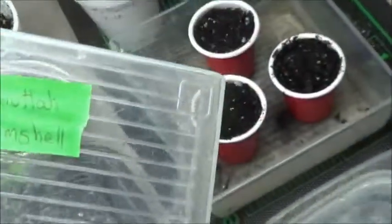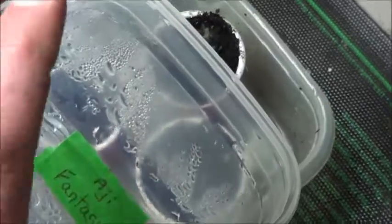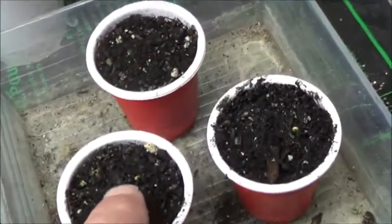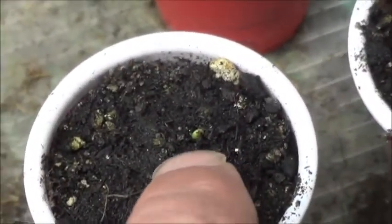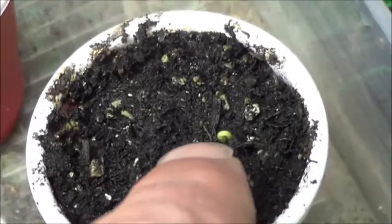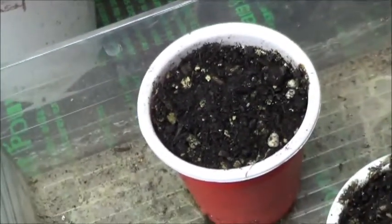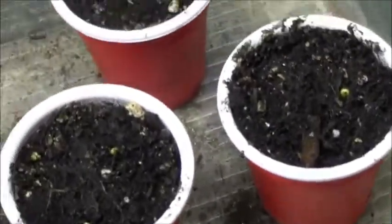These are the Boudla clamshells. The Boudla clamshells — we can see just up from my fingernail there, that one's just busting out of the soil. I don't see anything going on in that third one yet. But two out of three ain't bad, right? If it worked for Meat Loaf, it'll work for me.